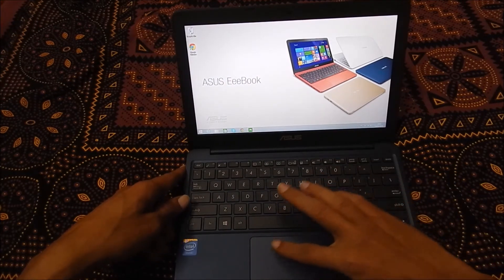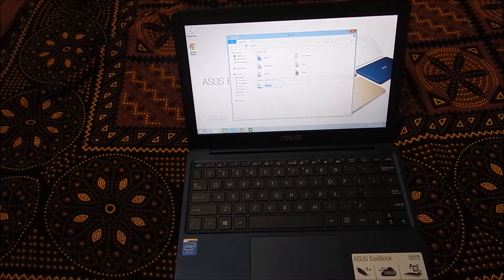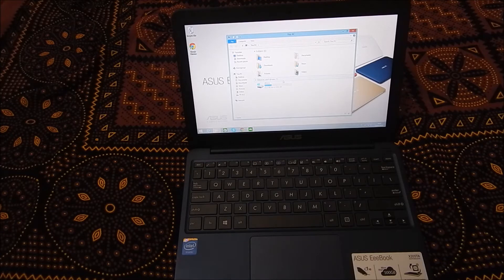Coming to internal storage, this machine comes with 15.3 GB of free space available after installing Google Chrome. I will post a full review of this machine in the next video.